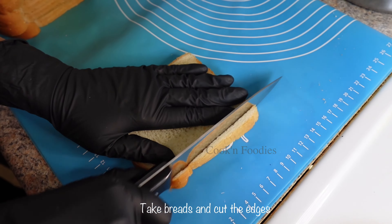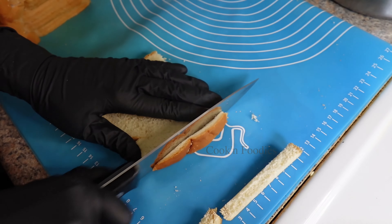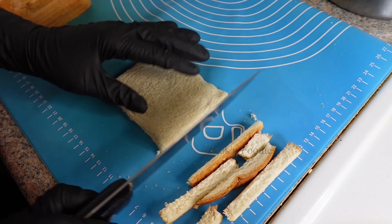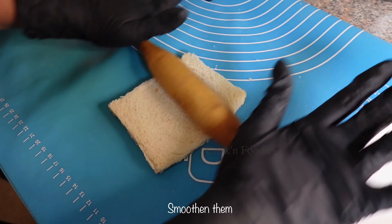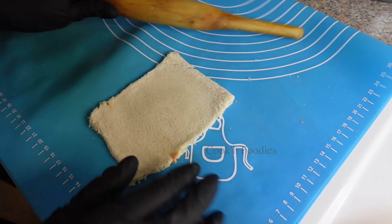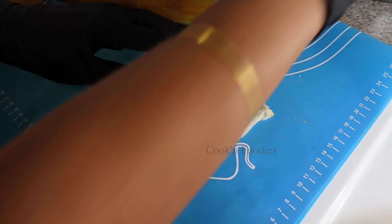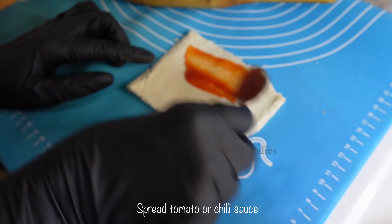Take breads and cut the edges. Smoothen them. Spread tomato or chili sauce.